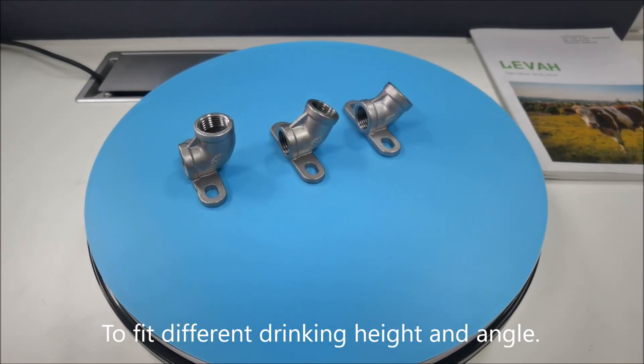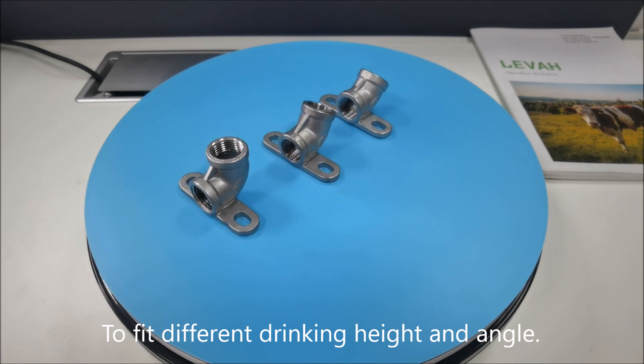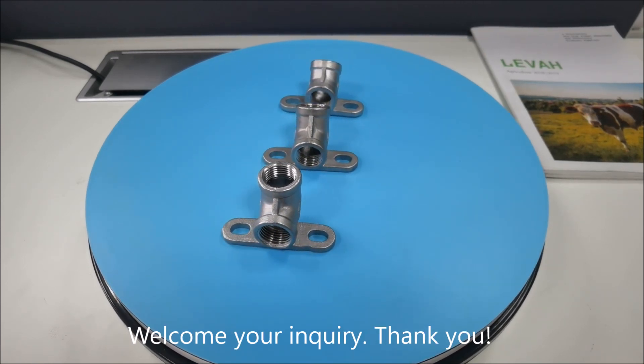To fit different drinking height and angle. Welcome your inquiry. Thank you.